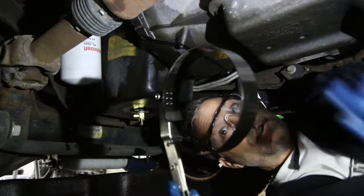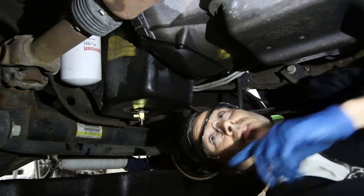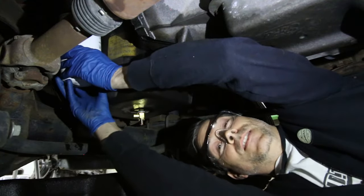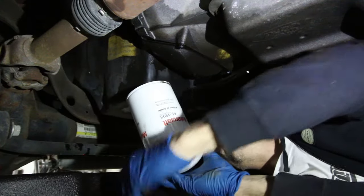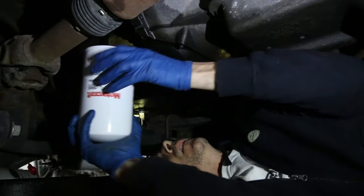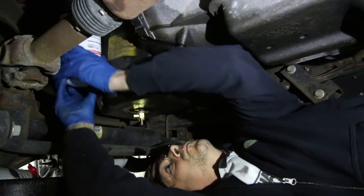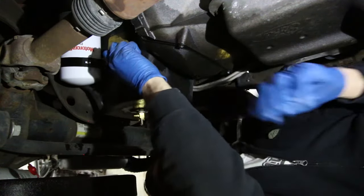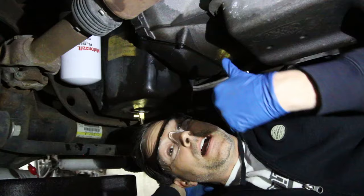You'll definitely want a strap wrench like this to get your oil filter off — it makes it a lot easier. I'll have links to all of this stuff down in the description if you want similar tools. Give it a little extra with the strap tool and then we can get back above the truck.